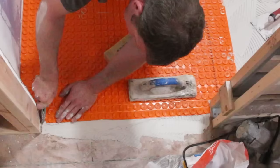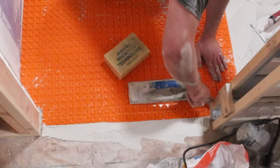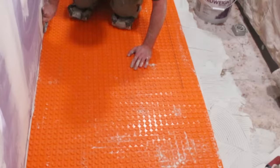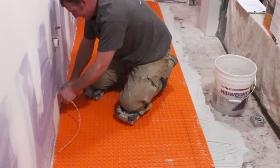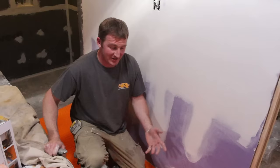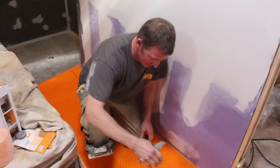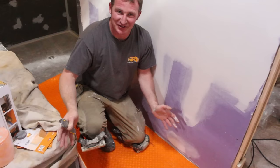I'm cutting the edges to ensure I have that expansion and contraction joint around the edge of the floor. If your wall isn't 100% straight, you can score along the wall with a utility knife to get that expansion joint. When cutting the mat, you just have to make sure the studs are in line with one another because that's how the wire will be run through it. You can make as many pieces as you want out of the DITRA Heat mat.